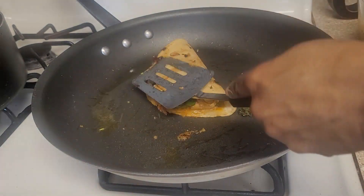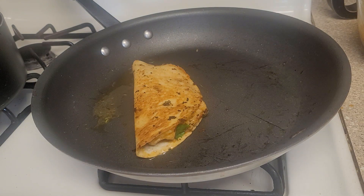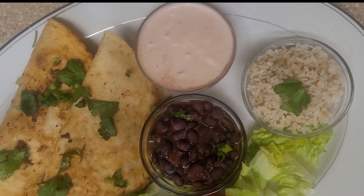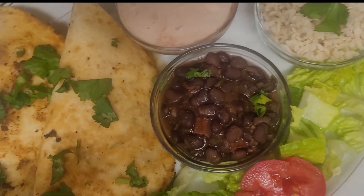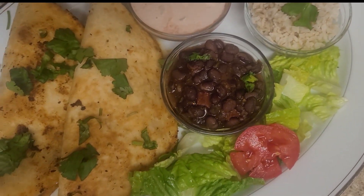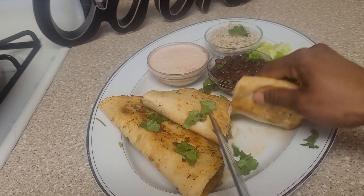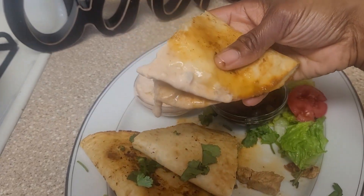I'm plating this up to show you how the whole meal came together. This was really delicious — a different version of the taco. I usually do soft tacos but this crunchy version was really good. I made a sauce by mixing salsa with sour cream, and I also made black beans, brown rice, and have some lettuce with tomato. I'm cutting into it so you can see the inside and dipping it into that sauce.